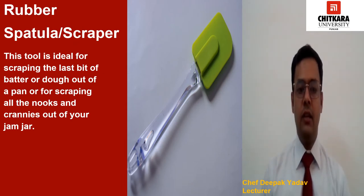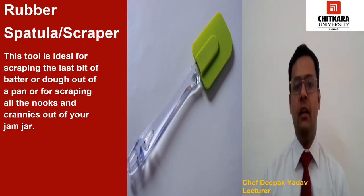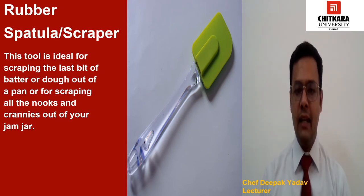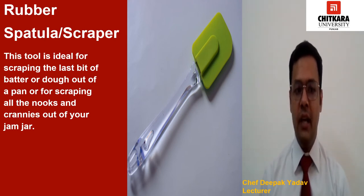Now we have rubber spatula or scrapper. This tool is ideal for scrapping the last bit of batter or dough out of a pan, or for scrapping all the nooks and crannies out of your jam jar. They are also super handy for folding together wet and dry ingredients. Silicone scrappers will stand up to high heat better than rubber ones, so we always prefer the silicone one in our bakery.